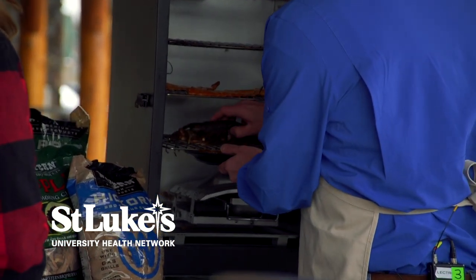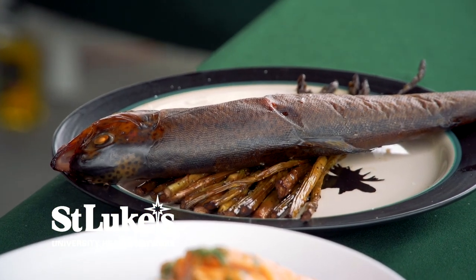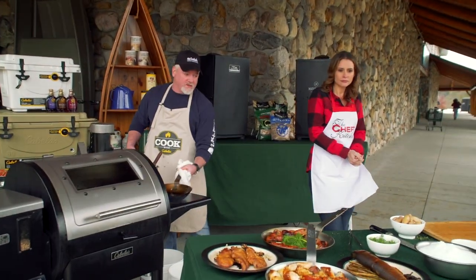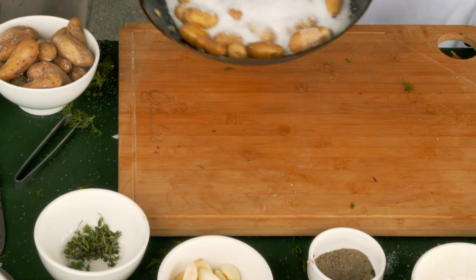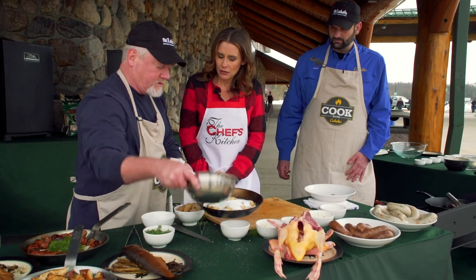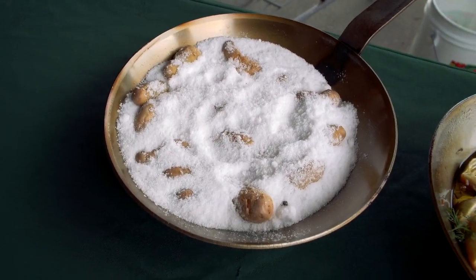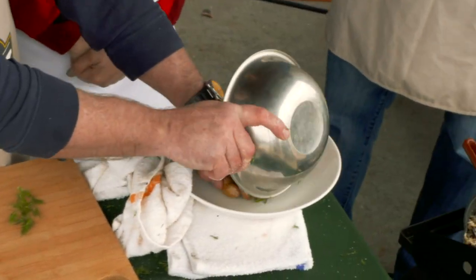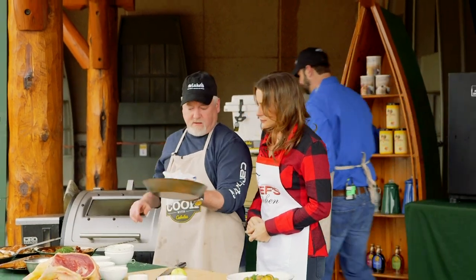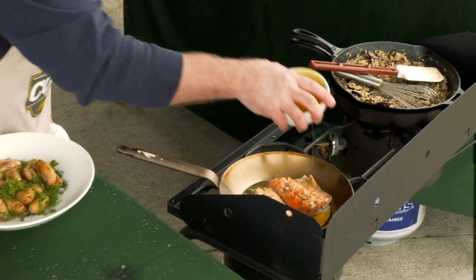Another nice thing when you're camping and you've just got a burner — you take these little potatoes and cover them with salt, and the salt will actually bake them, just like a salt-crusted fish. Same idea — nice little herbed potatoes. The Arctic char goes in here, and we have this Camp Chef stove going as well. Add a little more olive oil — because olive oil is food, not oil.